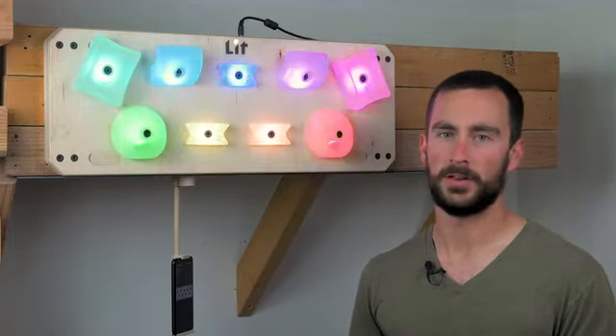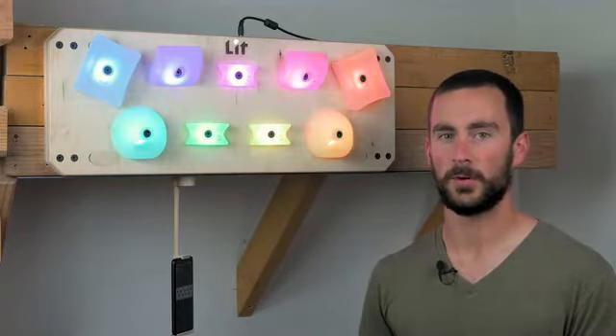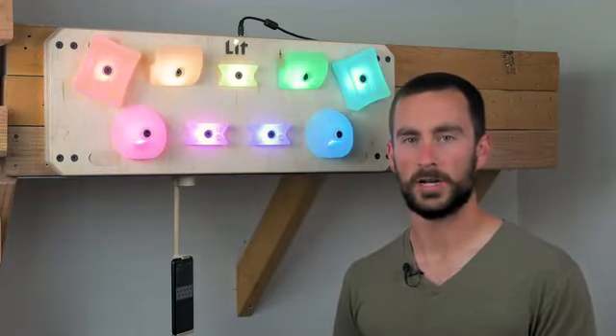The software is still fairly early in development, and these are just some of the things the Hangboard will be able to do. If you have ideas for other workouts or metrics you'd like to see, I'd love to hear about them. A major focus of the Lit Hangboard is progression.